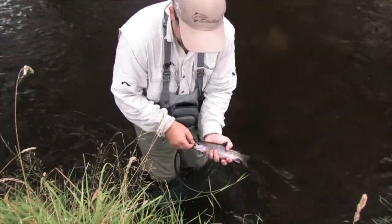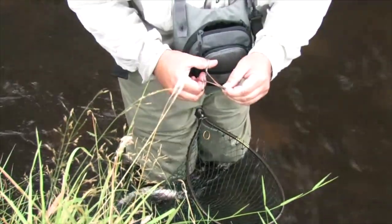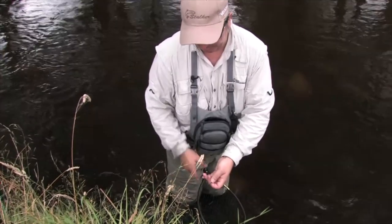Just get that nymph out and get him back in the water. Forceps are a great little tool — all you need to do is lock onto your fly like that and simply pull it the other way. You get less harm to the fish and you get the fly out much, much quicker.